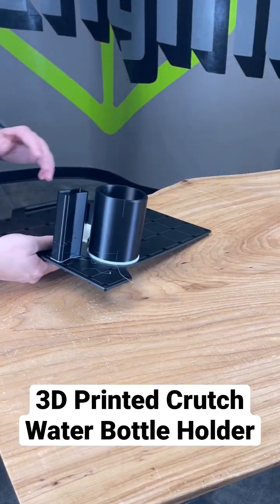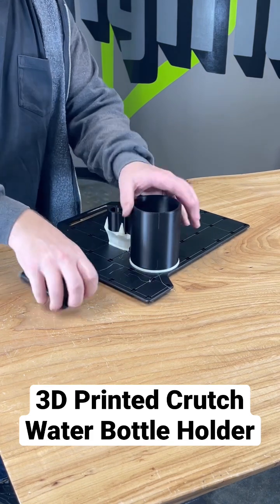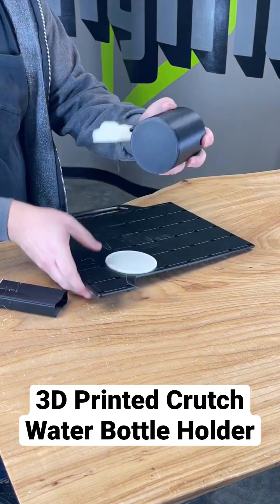With the print completed, we can remove it by bending the build sheet and popping off the piece. We're then going to remove the support and it's ready to use.